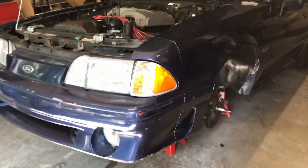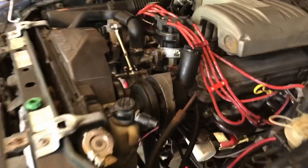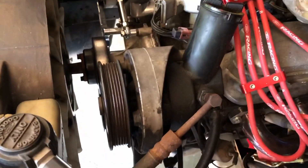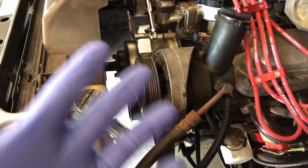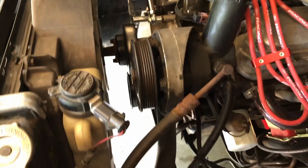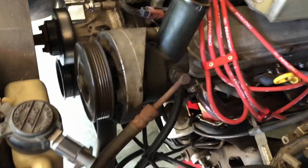Hey guys, it's Greg. Today is power steering day. The power steering pump sounds like a circular saw — not just when you're turning, but with the engine idling it sounds pretty bad. Let's replace the hoses and replace the pump.